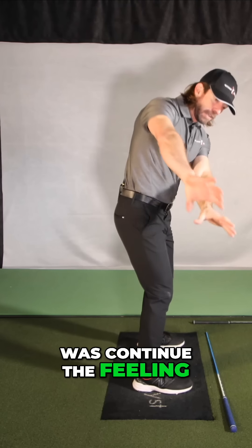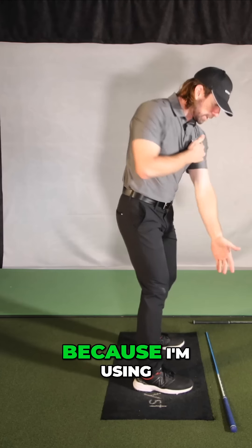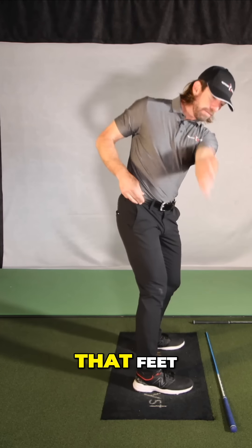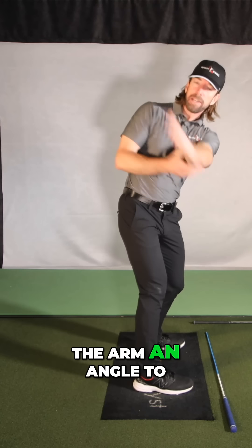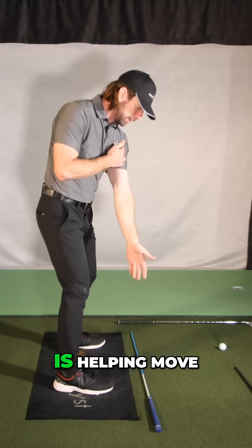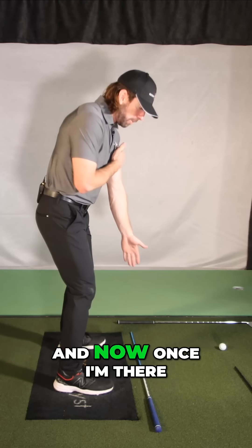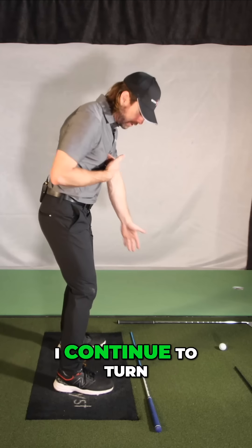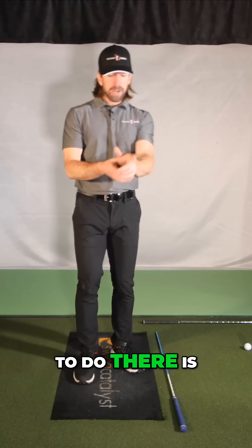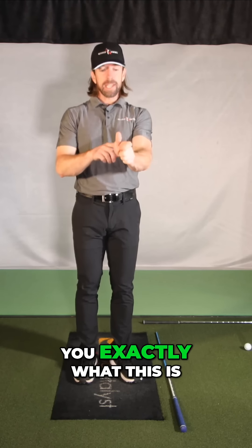All I did was continue the feeling of this hand going straight. Because I'm using my shoulder to help move that arm as I'm turning, that rotation gives the arm an angle to swing up on. As I allow my shoulder to turn — because my shoulder is helping move that hand down the line — once I'm there and I continue that feeling while I continue to turn, my hand goes up exactly where I wanted it to. Then all I have to do is take my wrist and flatten it out at the top.